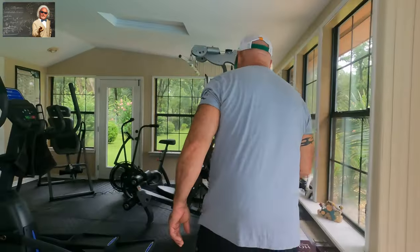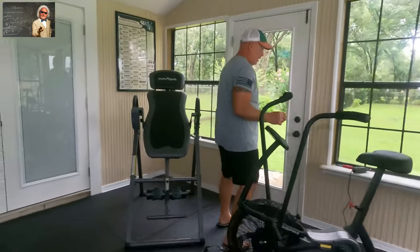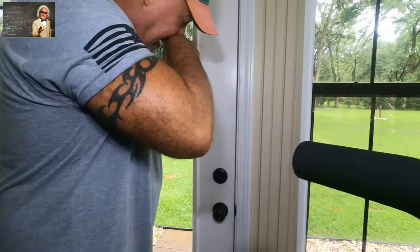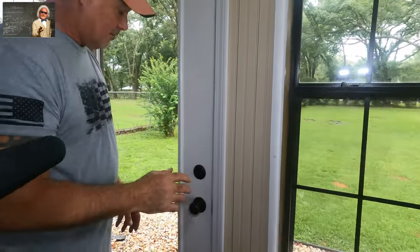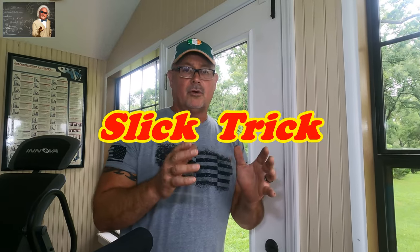I love doing videos in Florida because I can wear sandals every day of the week — it works out really well. Before we get going, don't forget the slick trick at the end of this video. Remember, every Mr. Know-It-All video will have a slick trick in it, and sometimes those will be better than the original video itself.